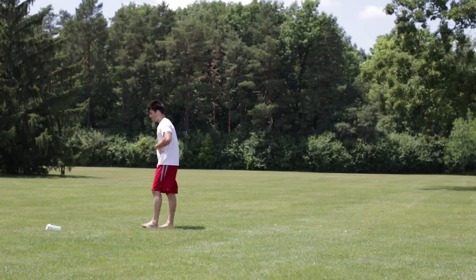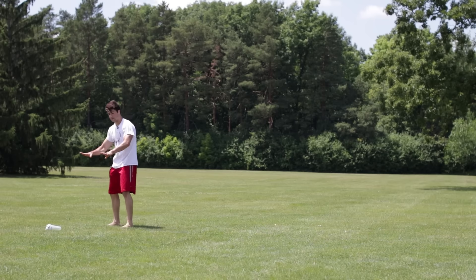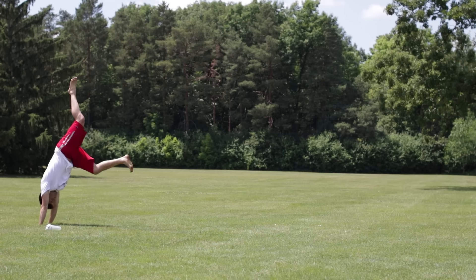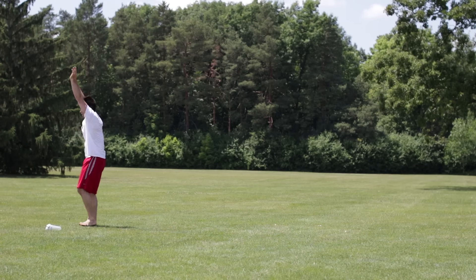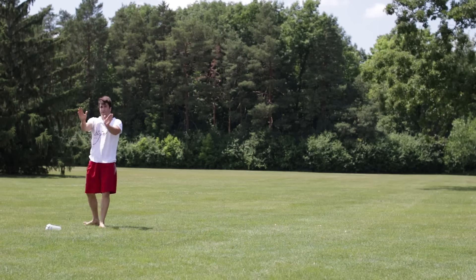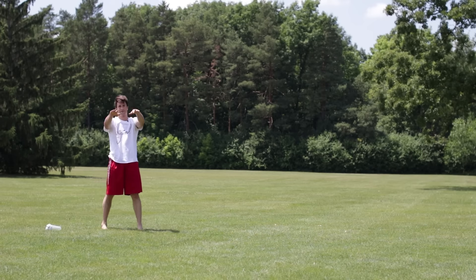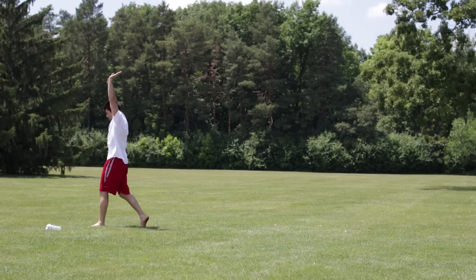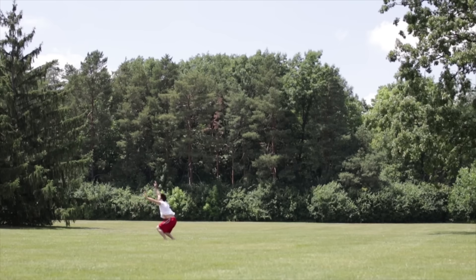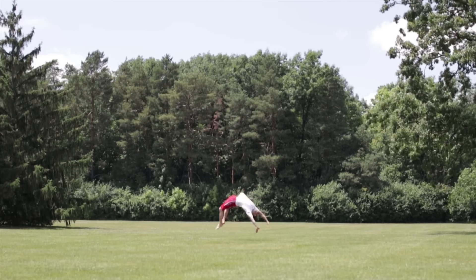Here are some key tips for you. You want to keep the core tight and always be ready to land. Always have your fingers above your head at all times — come down, above your head, down, above your head — and always lead with the palms of your hands. Don't lead with your fingertips; you don't want to snap one of those. Just keep going back, keep the core tight, flex with the trunk, and jump with the legs if you have to.